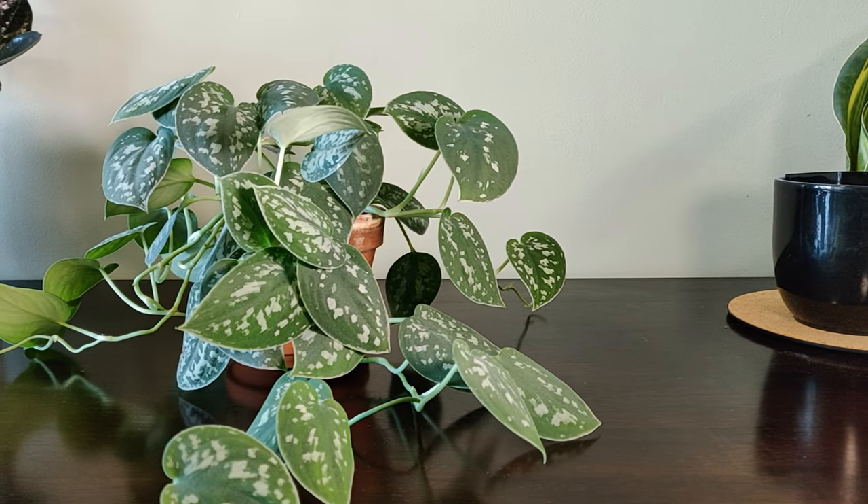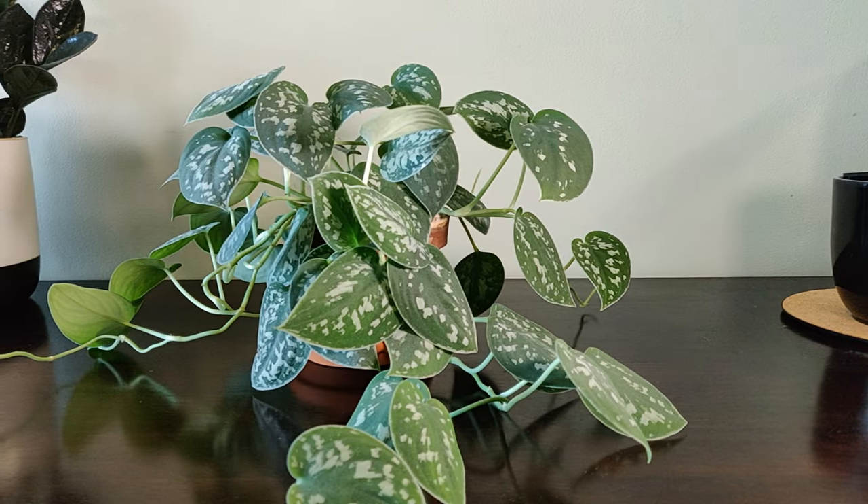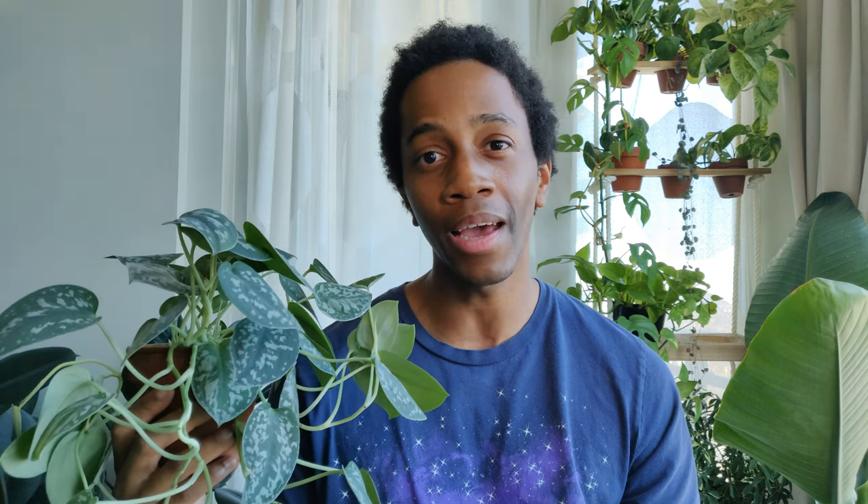This is the Scindapsus Pictus Argyreus, but it is also called the Satin Pothos — and here lies the problem. Could you propagate this plant, treat it like a pothos, and get the same results? If you watch my golden pothos propagation video, you'll know that with a pothos you only need a single leaf and one node.